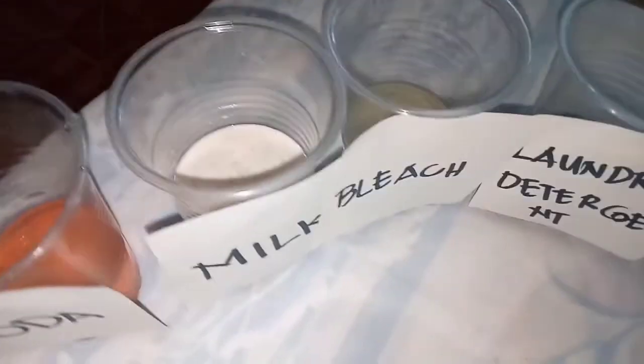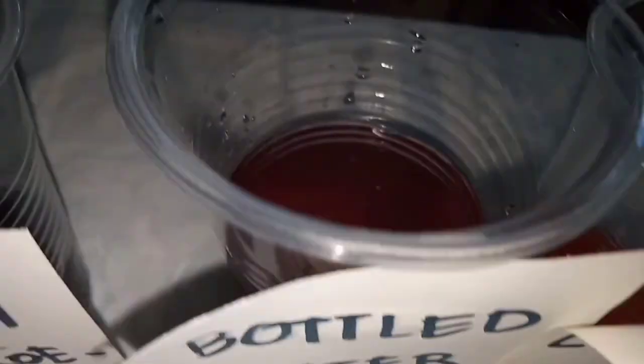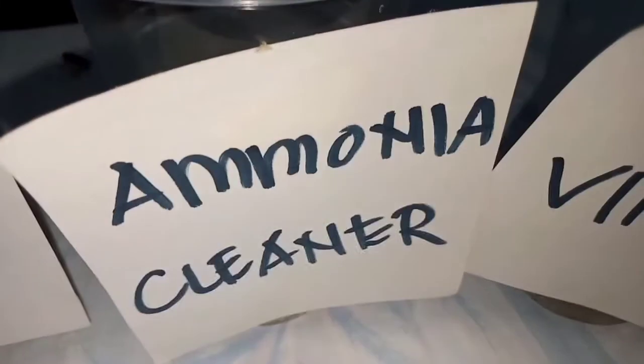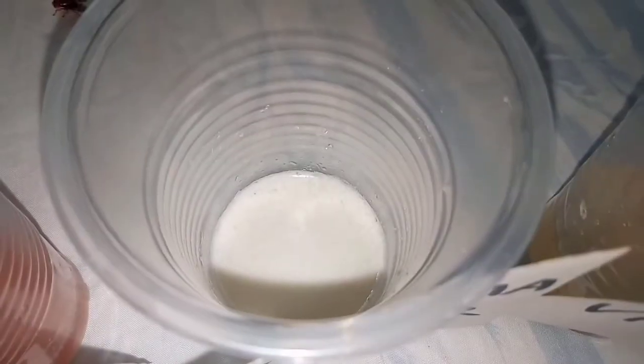So this is the result: the soda became pale red, the milk didn't change color, the Zone Rocks became greenish yellow, the laundry detergent became light violet, the bottled water also didn't change color, the lemon juice became red, the shampoo became pink, and the Clorox became violet.